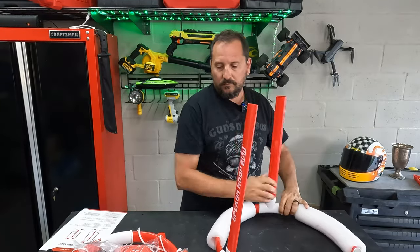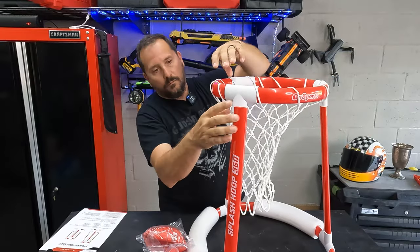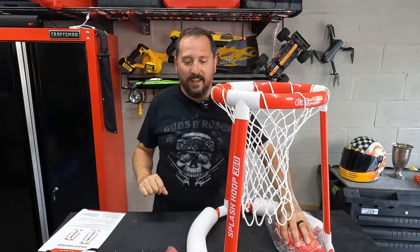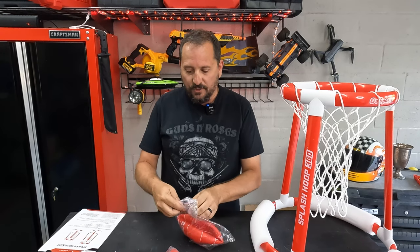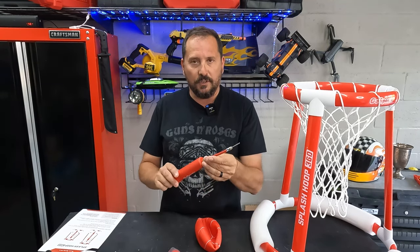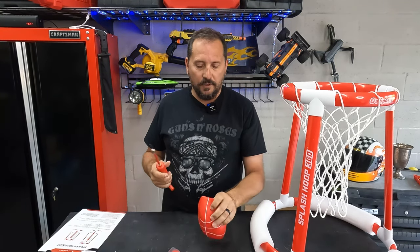Obviously this part is simple enough — not even reading the instructions. Look, I could dunk! I think one test should be how well their pump works, just so we know. This just screws in here to assemble that. Seems good.